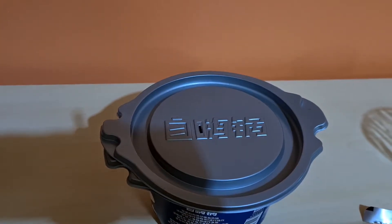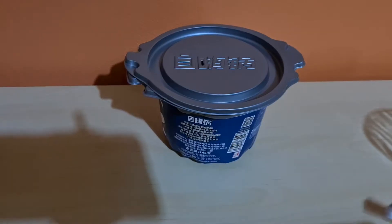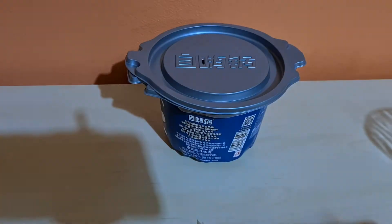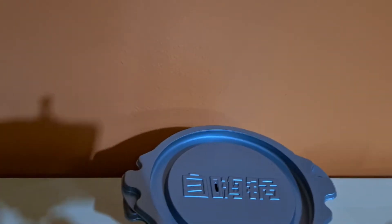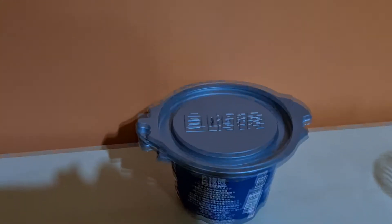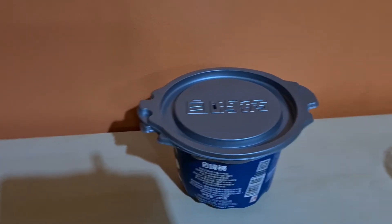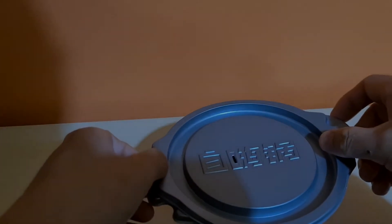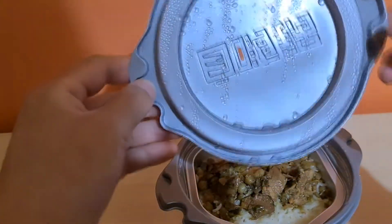Cool. Oh yeah, you can already hear that steaming. I don't know if you can see this, but there is a lot of steam coming out of that. Alright guys, it's been 15 minutes. This thing is still really steaming — you can really see it coming out of this gap. Alright, let's check it out. Oh man, there's a lot of condensation on the top of it.